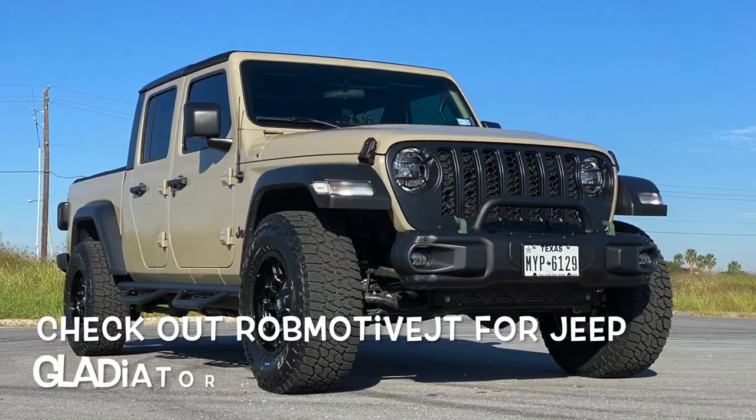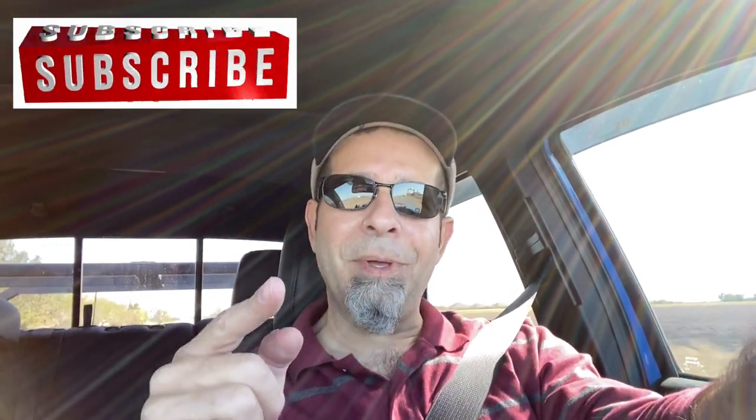I just wanted to let first-time or brand new Tacoma owners — those of you who are modding-inclined — know, at least from my perspective, what the first mods are that you should do to get good impact on your truck and start to feel like you're really building something. Leave a comment below and let me know what you think. Let me know if I left anything out. Also, check out my other channel — Rob Motive JT — all about my 2020 Jeep Gladiator. Don't forget to click the notification bell, smash that subscribe button on the way out. Thanks for watching. Happy modding.